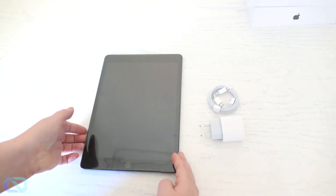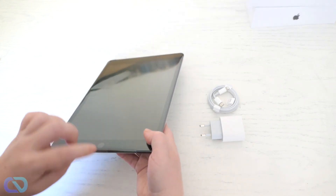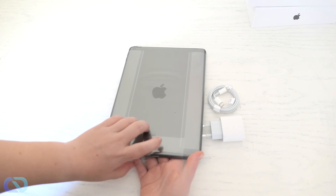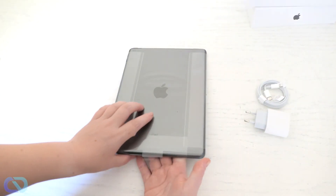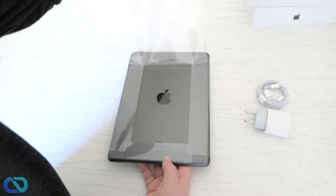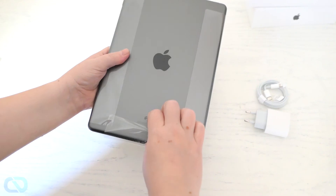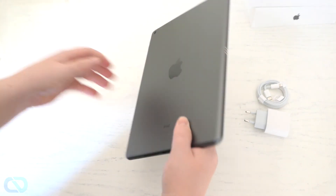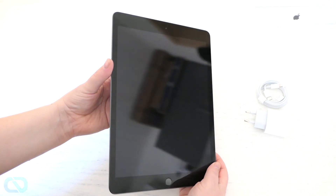And that's it — that's the iPad with all the accessories. Let's get rid of the packaging. There you go, we got the iPad.